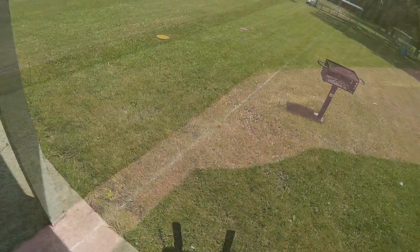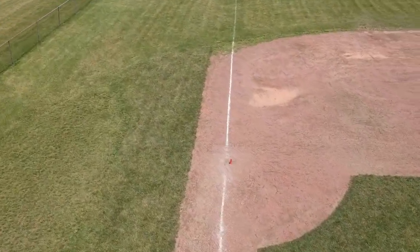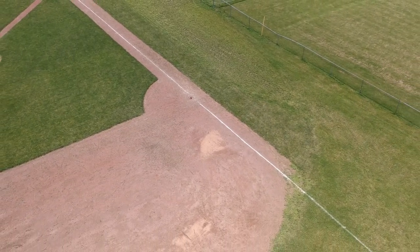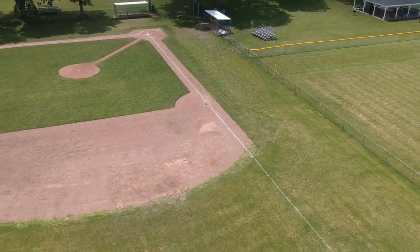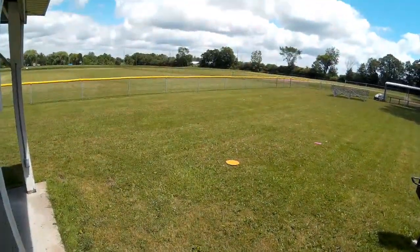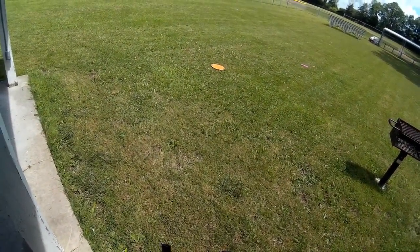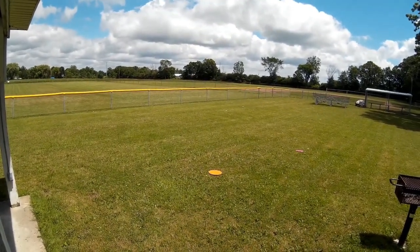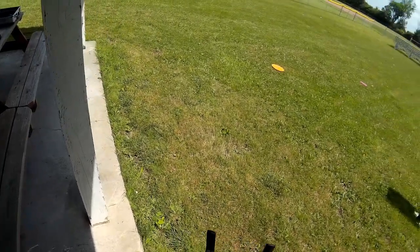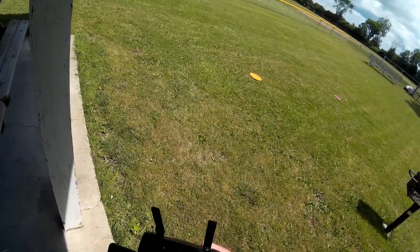I'm going to tap go on the spiral. It's going around up there doing its spiral — rising as it spirals. Doing pretty good. The spiral circle is getting quite a bit bigger. I'm going to stop the spiral and fly back towards the baseball diamond. Everything seems to be responding well. I have to exit quick shot mode to turn video back on — I keep forgetting that. Now I'm back out of quick shot mode.